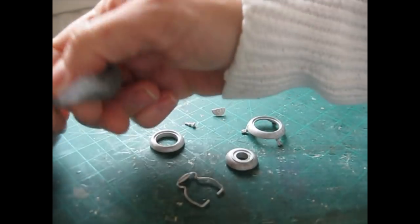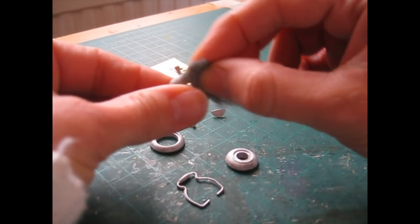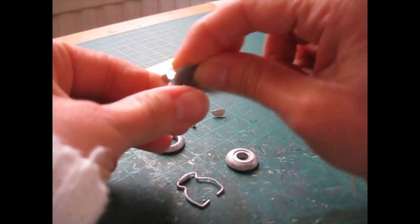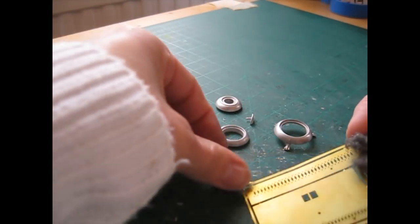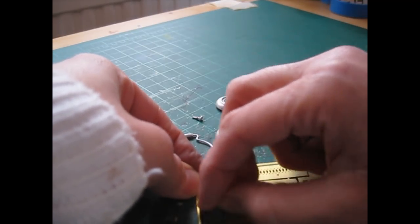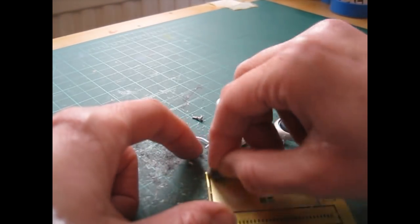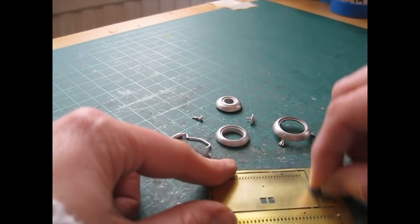I've got some wire wool or steel wool here, and I'm going to give each piece a gentle rub over with it — that will ensure a nice smooth surface. I'm also going to do that with the brass sheet, just to key it up a little so that it takes the paint more easily. I'll do that on both sides so I don't have to worry about which side I've keyed up when I come to construction.